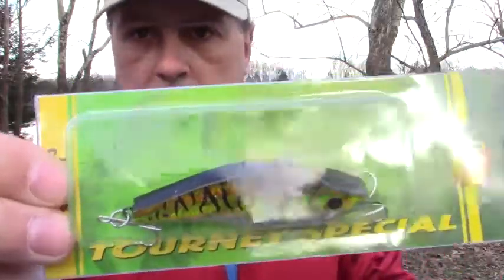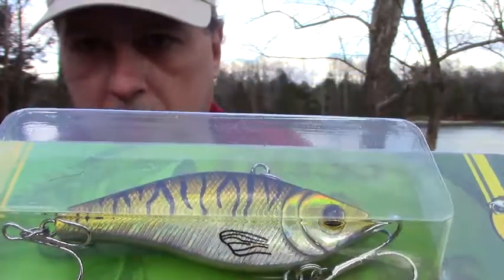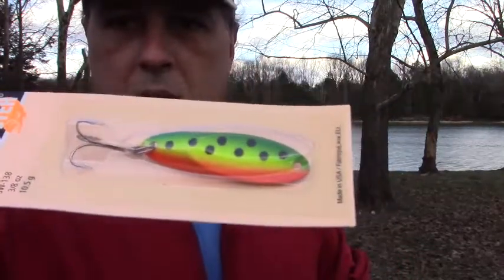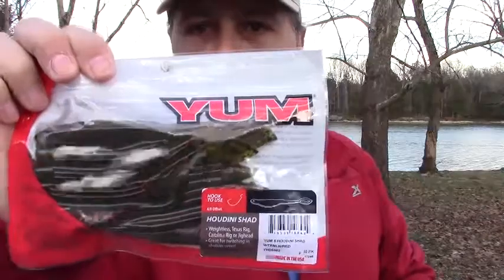Here's another lipless crankbait with more of a chartreuse color, silvery shad on the bottom and black on top. They also gave me a Castmaster spoon in almost a rainbow trout kind of color — orange, green, and yellow. The final thing in the stocking was Yum Houdini Shad in watermelon red. That should be a lot of fun, and I look forward to trying out all these baits from my mystery Christmas stocking.